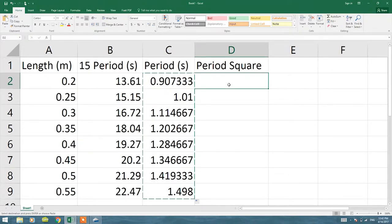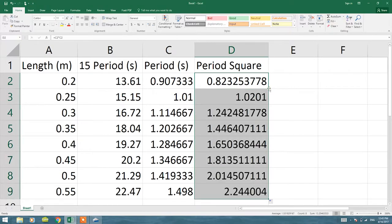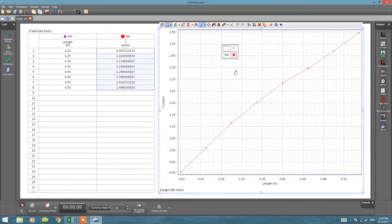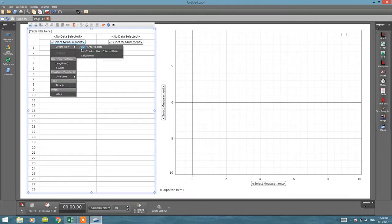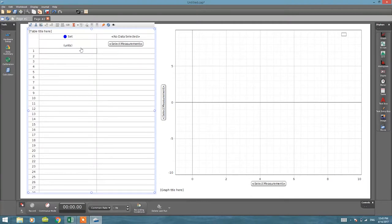I'll take the square of my periods: I enter the formula selecting period and multiplying it by itself, then double-click the corner to fill all values. I copy those T squared values. To show both graphs side by side on the same page, I'll add a new page, drag two graph widgets — one to each half of the page. On one graph I'll plot T versus length, and on the other I'll plot T squared versus length.